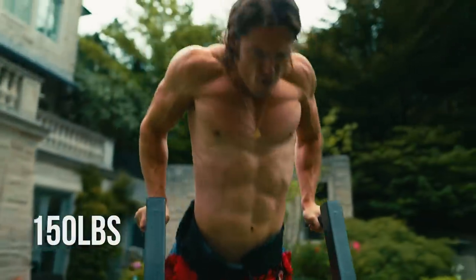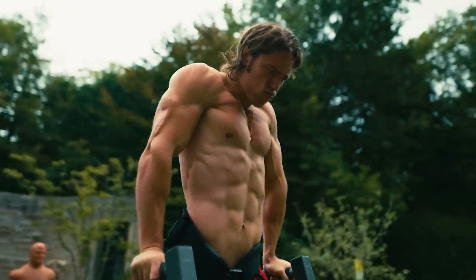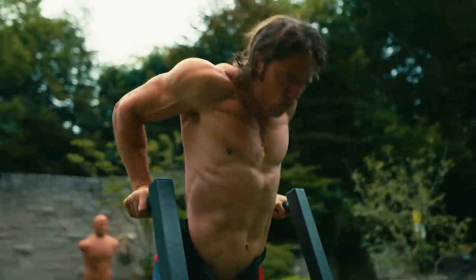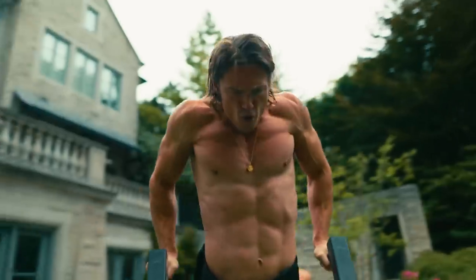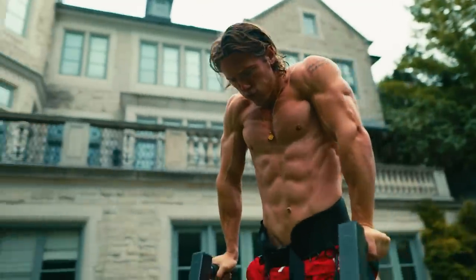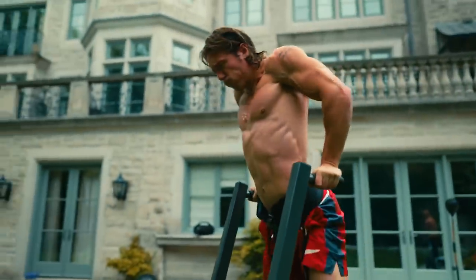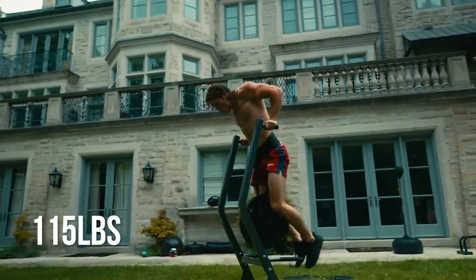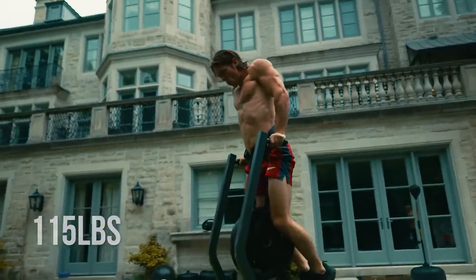For my second set I'm doing reverse pyramid style, so I'm going down to 150 — dropping it by 35 pounds per set. With dips you calculate the total based on the whole weight, so your whole body plus the added weight. I went for 150 for eight, and then finally I finished off with 115 for about eight reps, going a little bit deeper and getting a nice contraction.